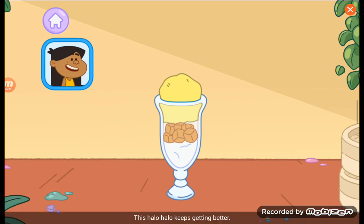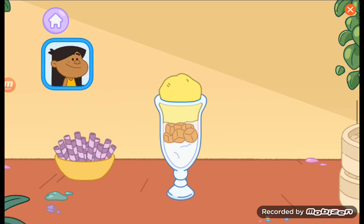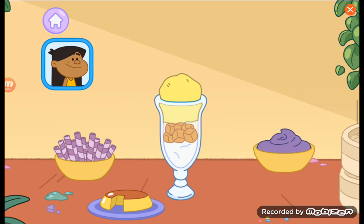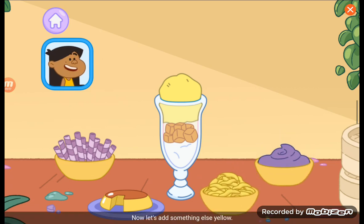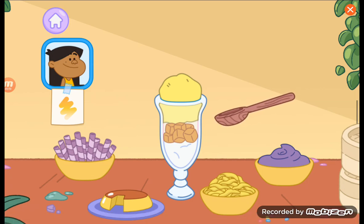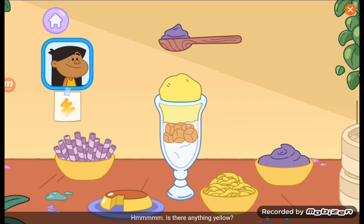This halo-halo keeps getting better. Time to top it off. Ube-flavored wafer stick. Leche flan. Now let's add something else yellow. Ube-halo-yah. Hmm... It's...